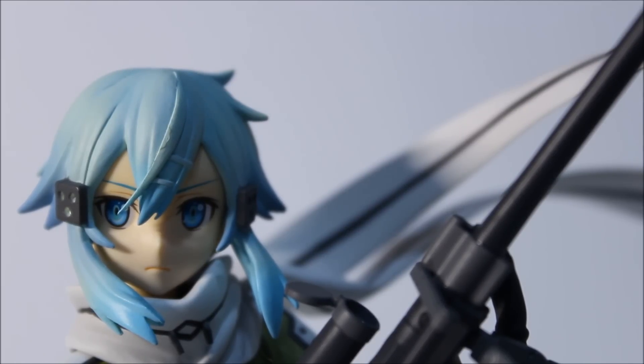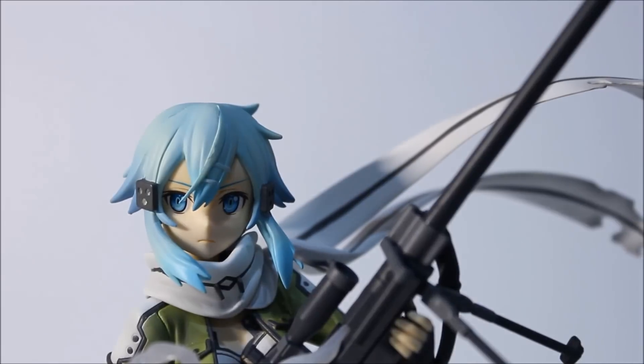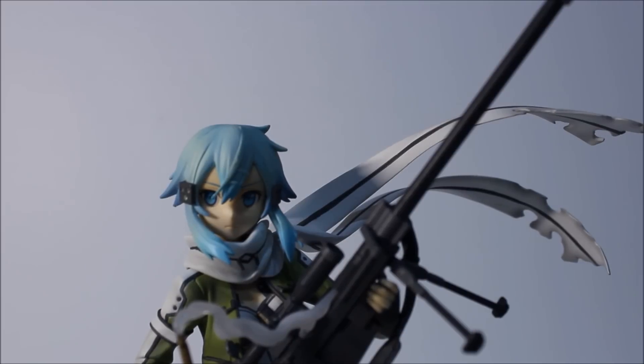It looks like Sinon — pretty face, expressionless, blue eyes, blue eyebrows, random hair clipping and hair accessories that I don't know the name of. Now let's zoom out a bit so you can see the scarves. The purpose of the scarves is to make her even more of a badass — the scarves are flowing in the wind. She's sitting on concrete and reloading her weapon, getting ready to snipe. It fits with the theme very well.